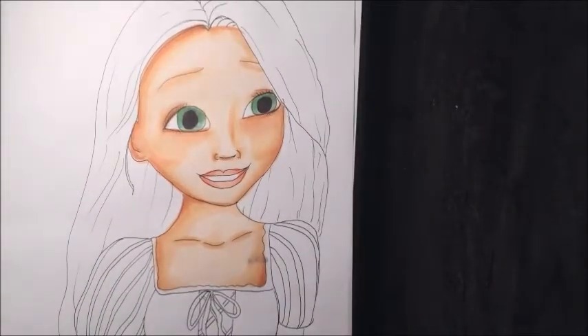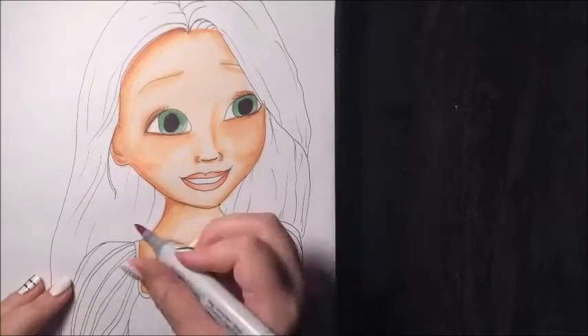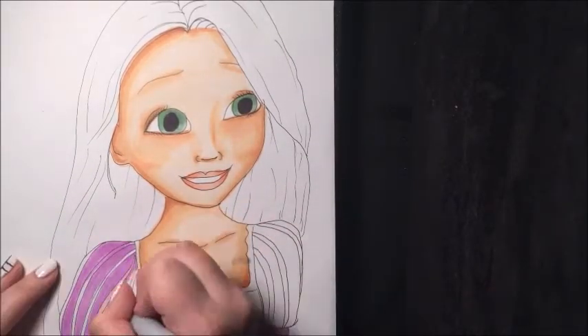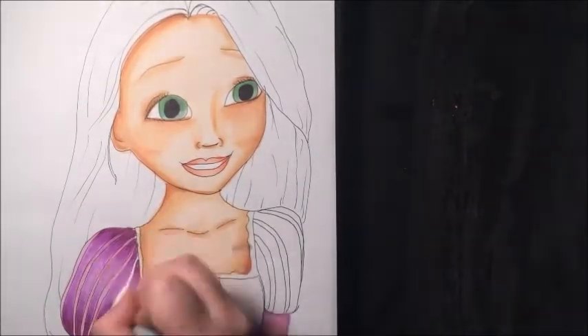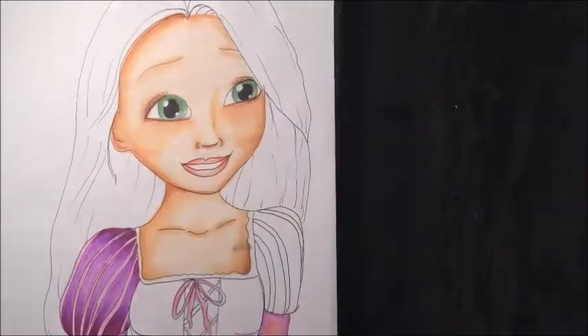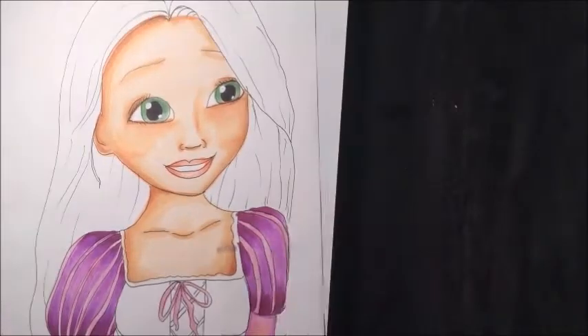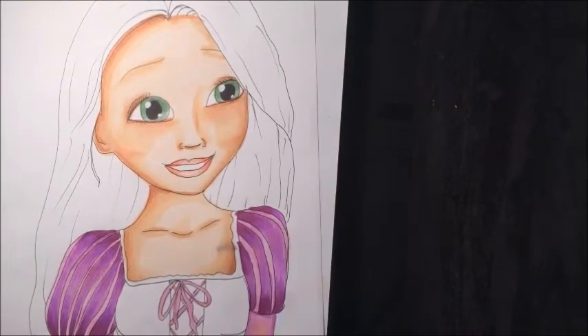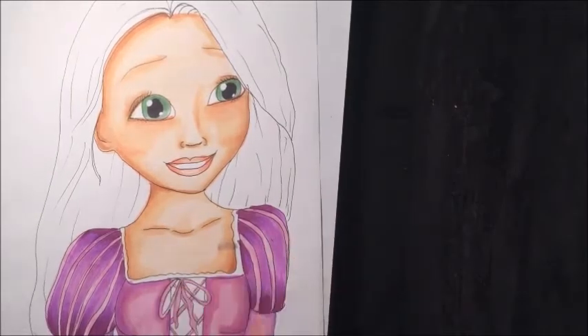The only issue I have with the skin tone is on the cheeks — I think I overdid it with the rosy cheeks. I didn't really know how to fix that, but overall it looked good. Just ignore that Sharpie part. Her dress turned out better than I intended — I wasn't sure I had the exact right colors, but it did turn out really good.